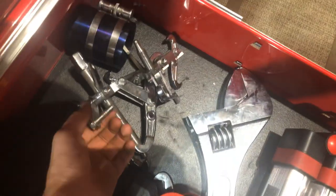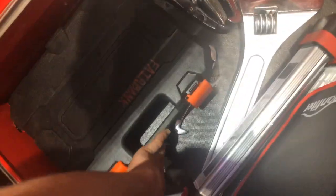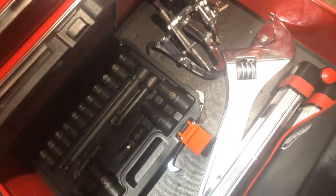Coming down here we have piston ring compressors and just the Harbor Freight bearing pullers which I need to upgrade to something nicer. And then we also have my metric impact socket set which only has deep-well sockets — it goes from 10mm not skipping one socket up to 24mm. So that completes this drawer.